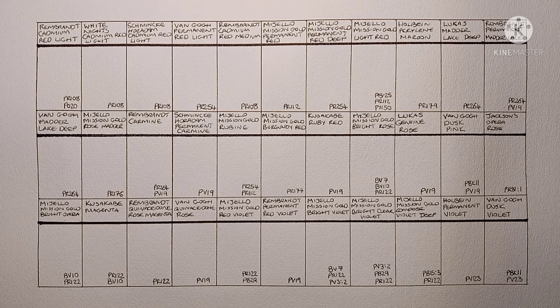Hello everyone, now it's time for the fourth video in this series of swatching out all my watercolours. You can go back and check out my videos swatching my greens and earths and blues, but this video is going to be showing the reds and violets. There are 33 here in total from a few different brands. I didn't really put them in the best order, but hopefully it will still be interesting to see them.